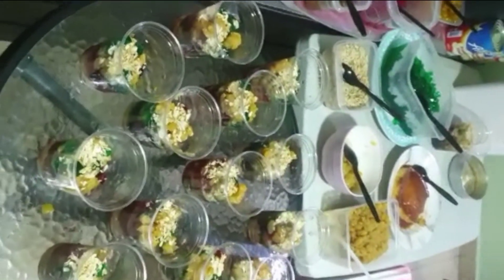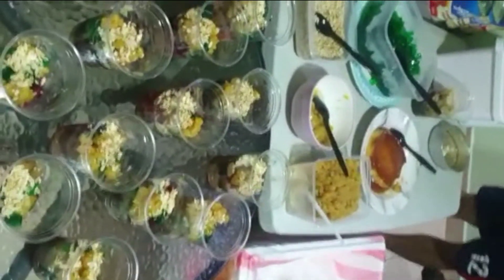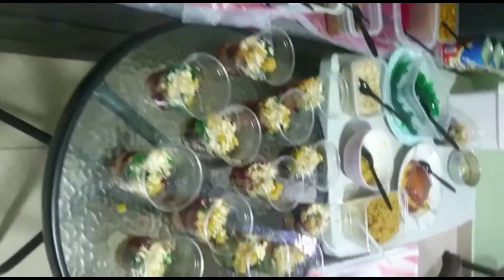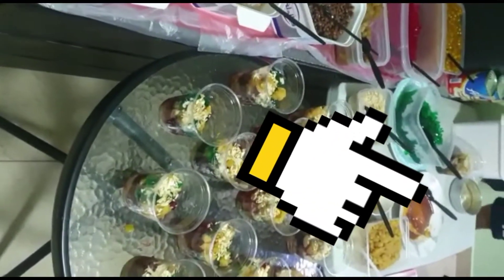Nakalimutan namin i-prepare yung ube. But we have langka as part of the topping, and pinipig — dapat yung toasted and crunchy to create added texture. And not to mention, leche flan, ang pinaka-favorite ko sa lahat.